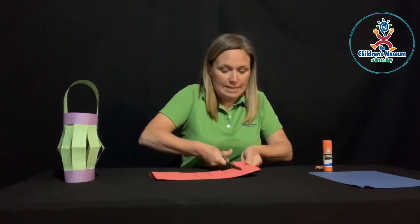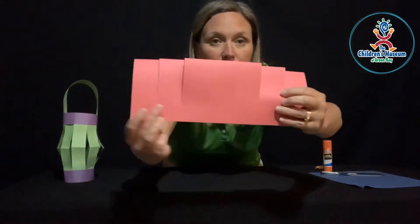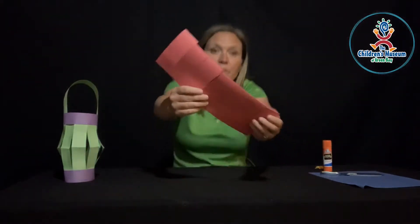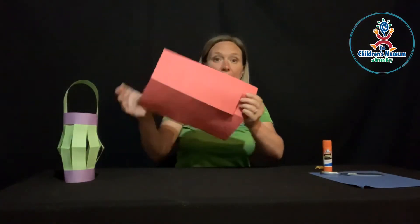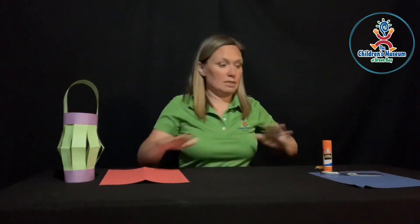Cut slits all the way to the end, just like that. You can see how there's still some space at the bottom — I didn't cut it all the way through. Then you're going to open it up and we're going to be folding it the opposite way, but for now I'm just going to put it down to the side.